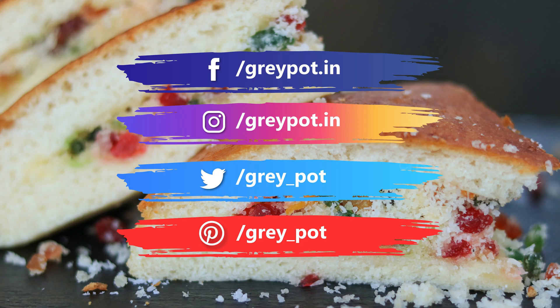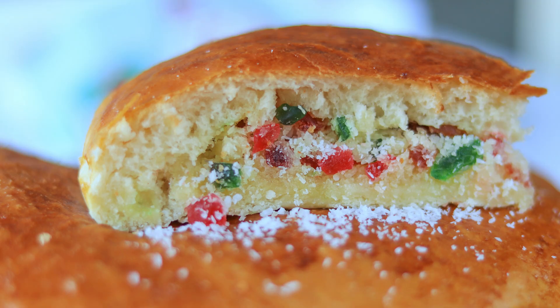Follow us on Facebook, Instagram, Twitter, and Pinterest. Click the logo to subscribe to GrapeHot and watch more interesting recipes from our channel. Thank you!